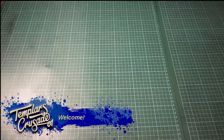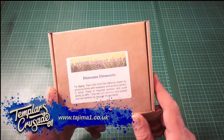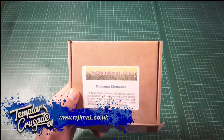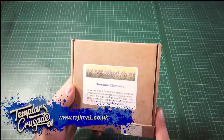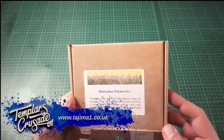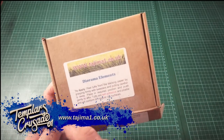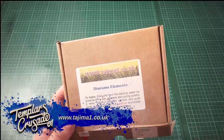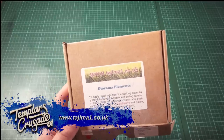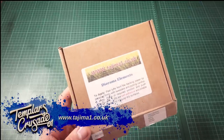There are many companies out there that make fantastic and beautiful products, but this is one I personally like to use. We're talking about Tajima One, or tajimaone.co.uk. It's a fantastic company — a husband and wife team that started out doing commission painting. Their clients asked where they got the fantastic stuff for their bases, and they said they made it. That turned into a sideline business which has now become quite a strong part of their operation, covering beautiful diorama elements such as grass tufts, hedges, bushes, flowers, moss, and shrubs.